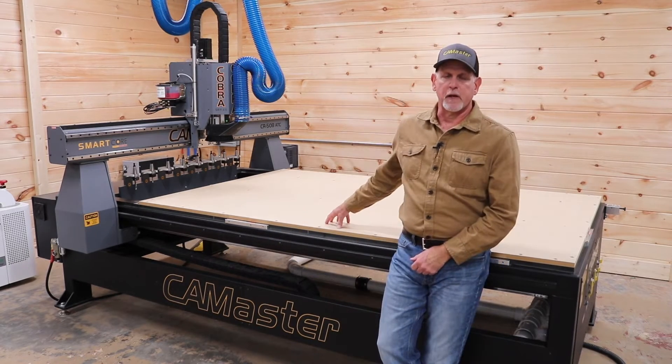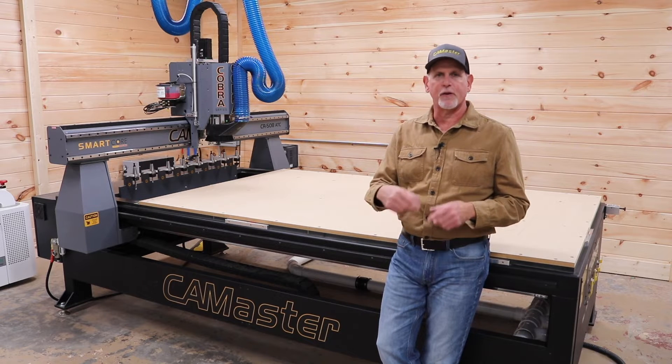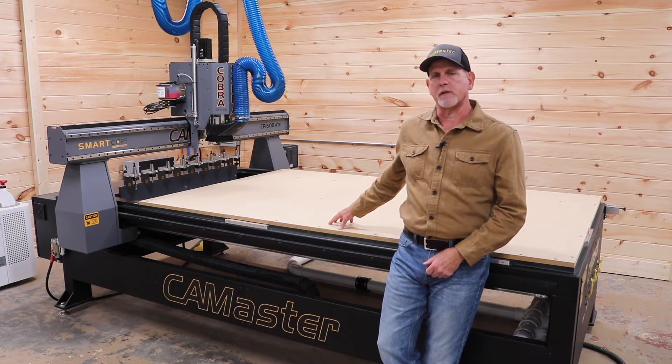A machine like this is a big investment, so I want to talk about some of the things that I considered in no particular order as I worked my way through this purchase decision.